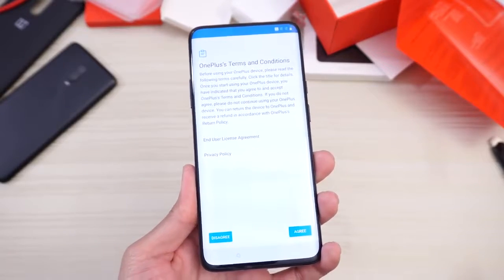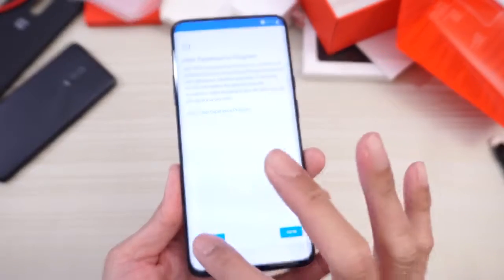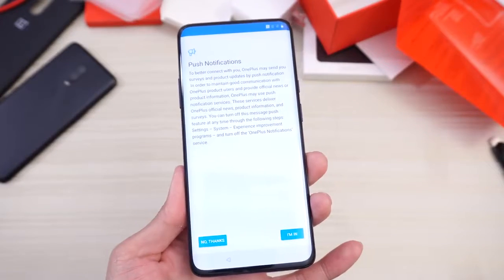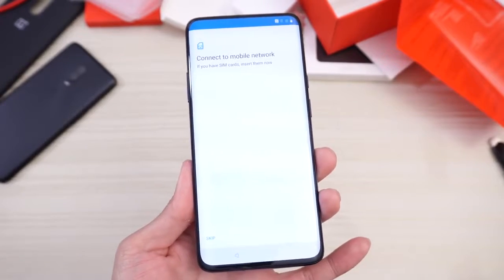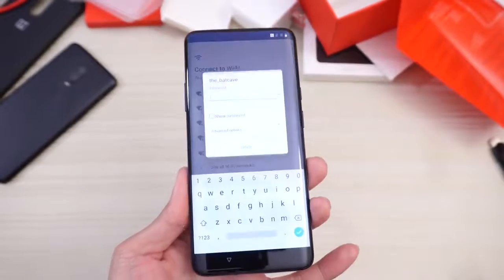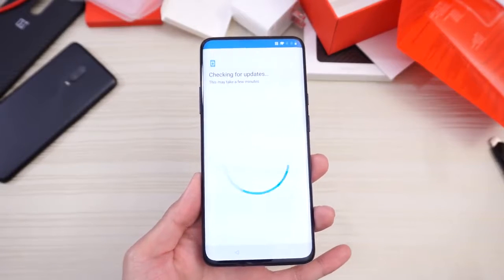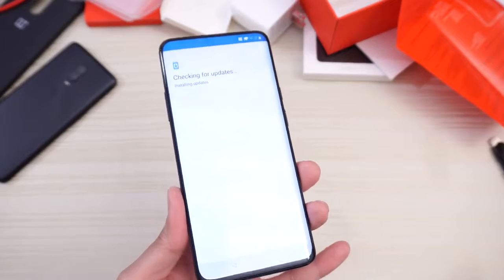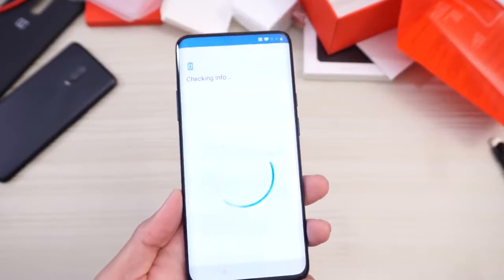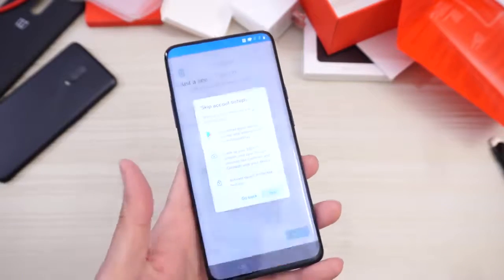OnePlus Terms and Conditions — I have to agree. I accept. User Experience Program — nah. System Stability Program — nah. Push Notifications — nah. Connect the Mobile Network — skip. We'll connect to Wi-Fi though. I'm going to go ahead and choose my Wi-Fi and enter my password. Checking for updates, installing updates. Copy apps and data — not going to copy anything. I want a clean start with this phone. Checking info, and we're going to skip the sign-in stuff for now as well.